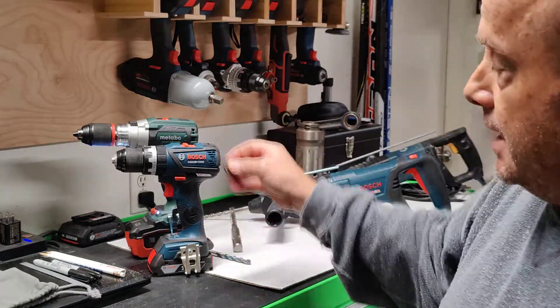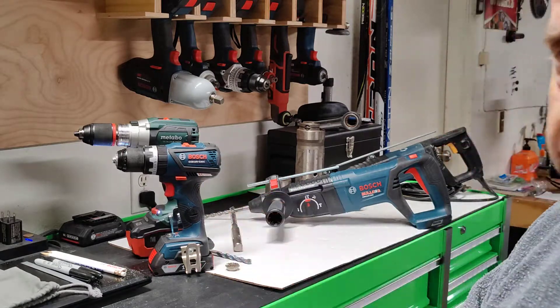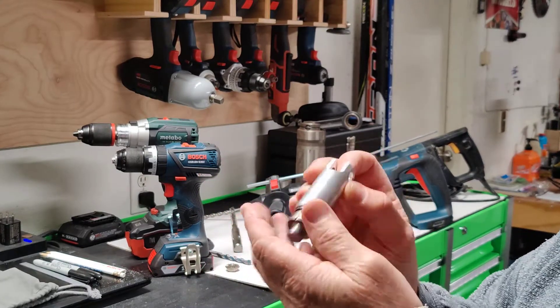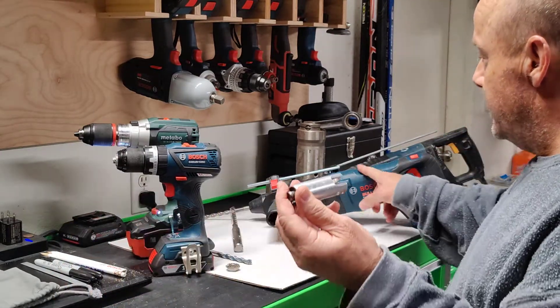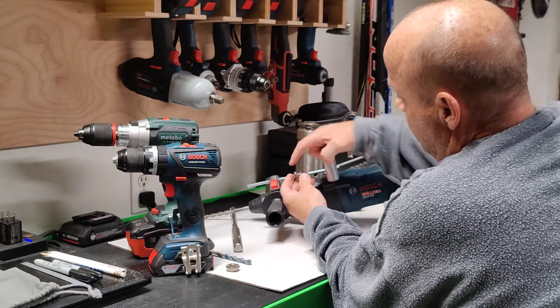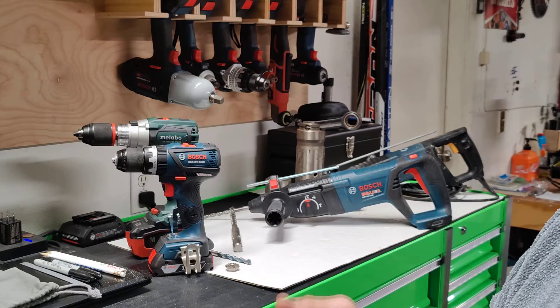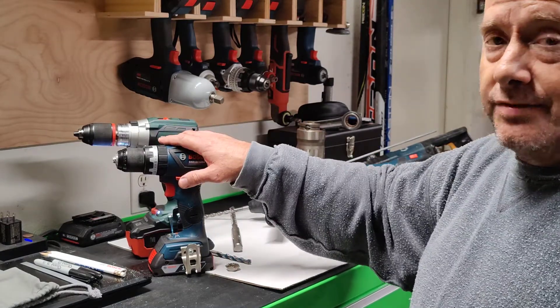A hammer drill has a mechanical action, but a rotary hammer has a pneumatic action. There are no wearing parts — no little bumps to wear away. Instead, there's a piston and cylinder that creates an air pocket, which throws a striker forward. That striker hits the back of the bit, creating the hammering action. No wearing parts makes it much better for heavy, hard applications and much easier on the end user. If you drill 90% of your holes in concrete, get yourself a rotary hammer.